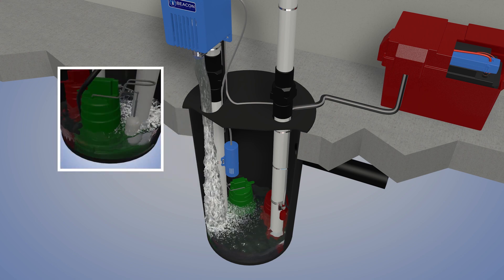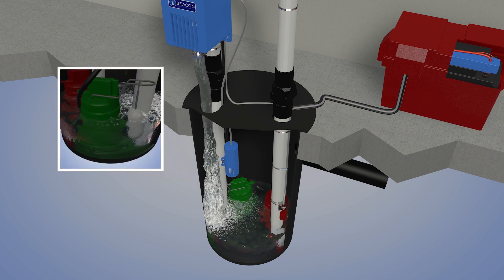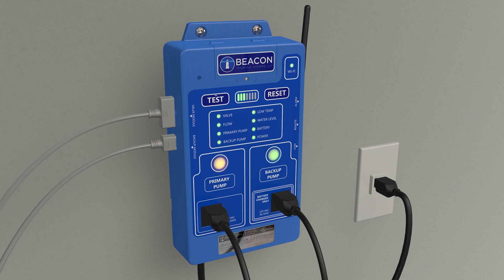The rising water level triggers the primary pump's float switch to turn on the pump, pumping water from the pit. A small system LED flashes green to indicate that the primary pump is running.